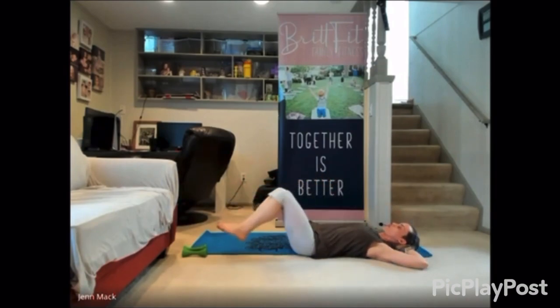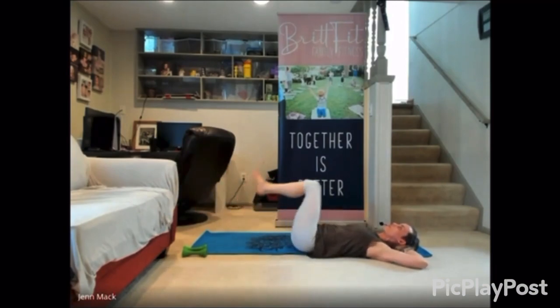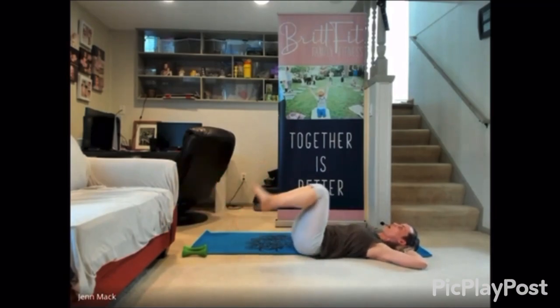There are levels provided by Jen for beginner, medium, and advanced to challenge you in just the perfect way. We hope you'll try it and enjoy it with us.